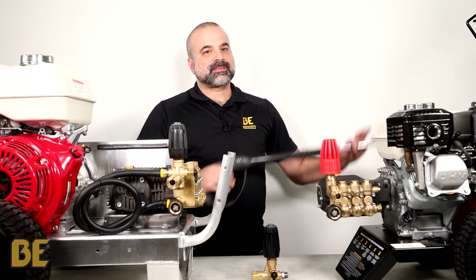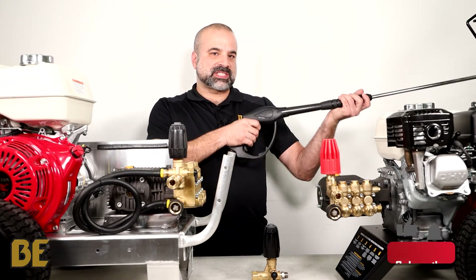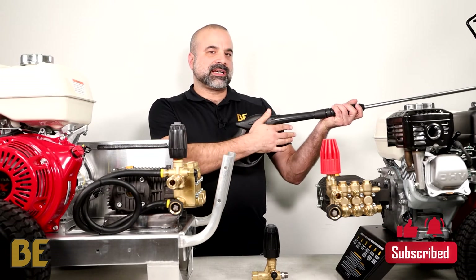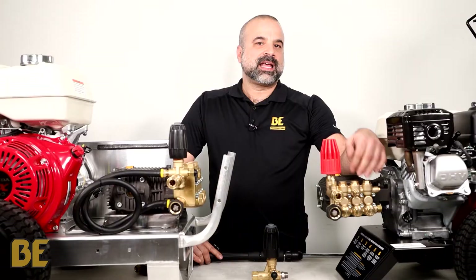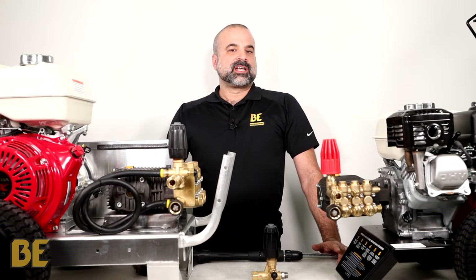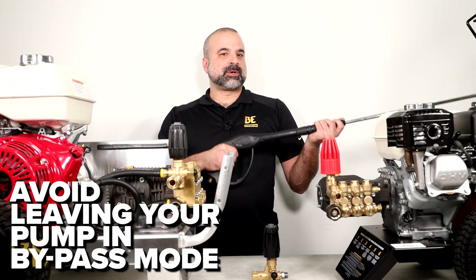A critical function of the unloader is to switch the pump to bypass mode. What this means is that when you are spraying and let go of the trigger, the water no longer goes through the gun. The unloader redirects it to go through the pressure head of the pump where it starts to recirculate. This will start building heat because the water is under a lot of force, so it is recommended to squeeze the trigger every 30 seconds or so just to keep it running cool.